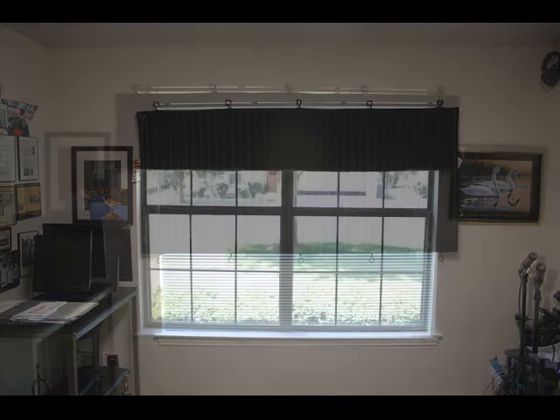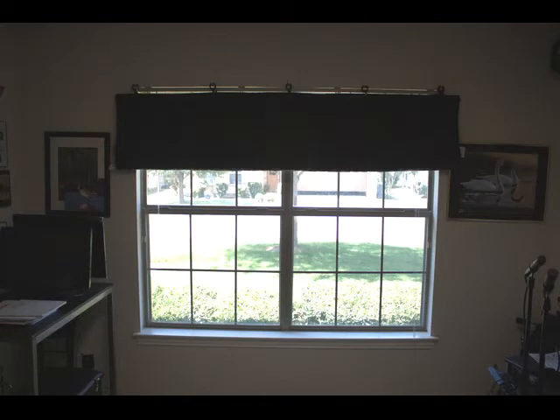Now you see the sheet completely up, which gives you full access to the window if you need. This makes it very versatile.